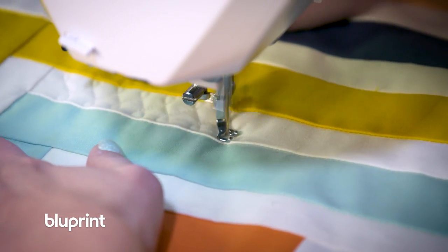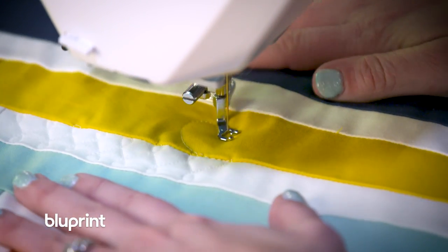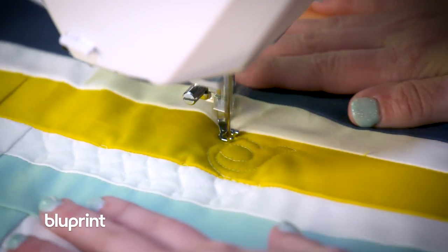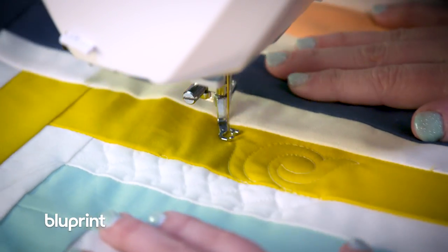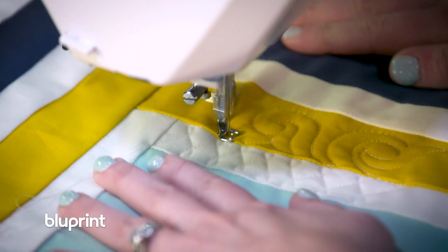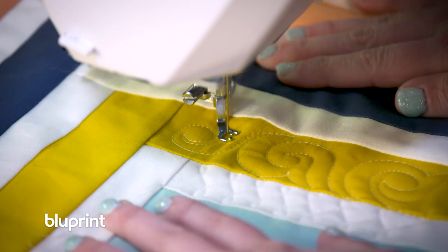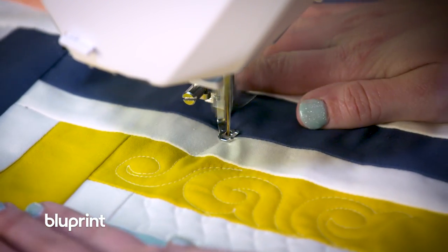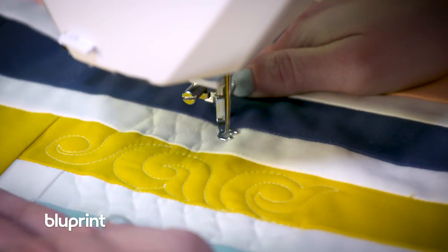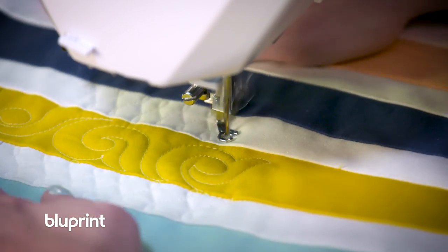I'm going to continue quilting this wishbone design until I get as far as I can comfortably reach with my hands. Once I get to the edge of that area, I'm going to run the design right into the seam of the border. This little transition spot makes it easy to go right into my next design — a swirl hook. As I'm quilting the swirl hook, I quilt a line that curls in on itself, extends out into a hook, echoes back, and then continues. When I get to the top of my area I'll stop again when it's touching the seam, then go right back into my wishbone design in the next border.